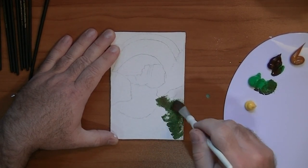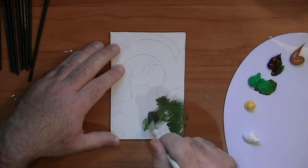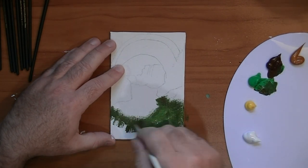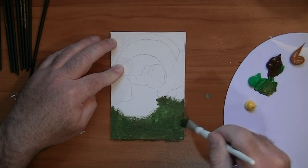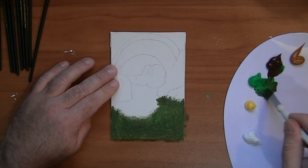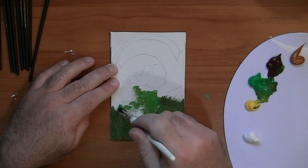Here I'm going in with some light green and some burnt umber. This is an outdoor scene and there's a lot of green, a lot of browns in this image, so it's going to look like a mess in the early stages but hopefully it comes together as the painting progresses.